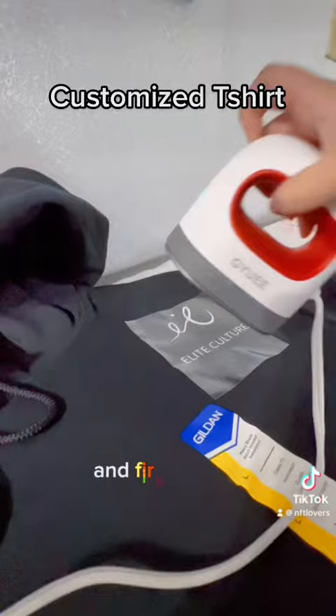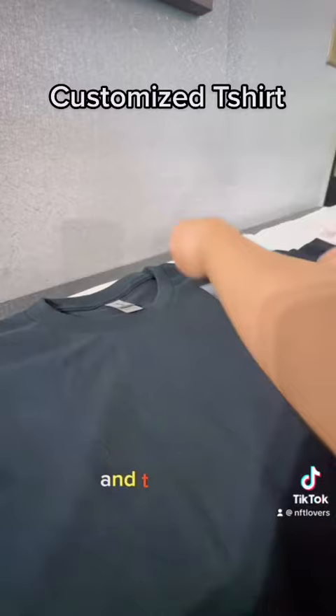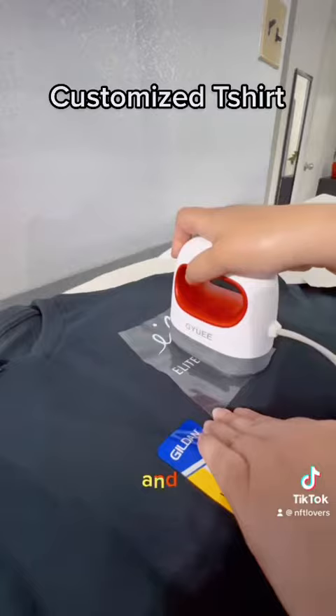This is the other t-shirt. First you have to make sure the area is clean. Then I place the logo and do the same thing — I press it with the mini heat press. After some time I remove the peel; it's a cold peel. This is the back.